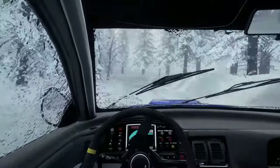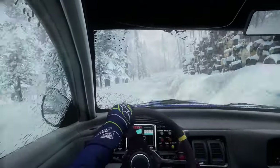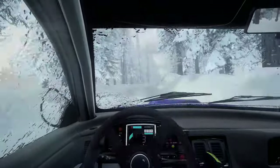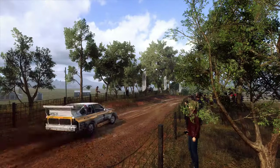I'll leave you with another quote from the legend Walter Röhrl: 'If you see the tree you're driving into, it's called understeer. If you can only hear it, it's oversteer.' Until next time — Skull!